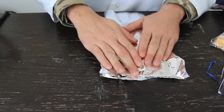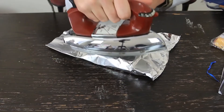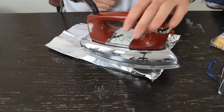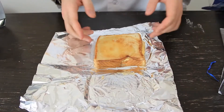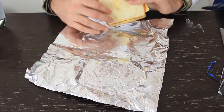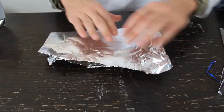Then we're going to preheat the iron and put it on top of the sandwich for thirty seconds. Alright, it's been about thirty seconds — we're going to lift it up and check. Look: perfectly toasted bread! So all we have to do now is the other side — flip it over.